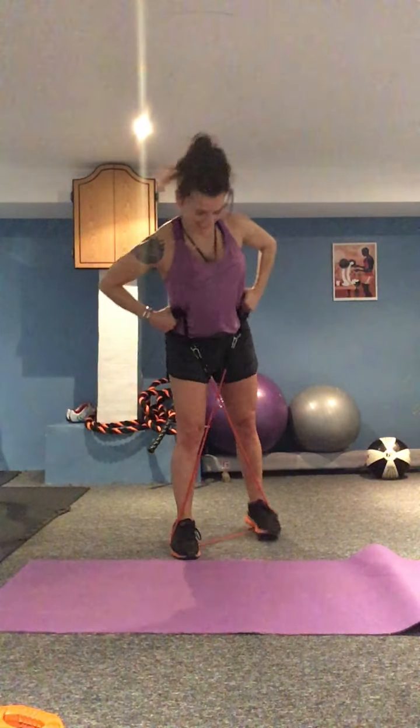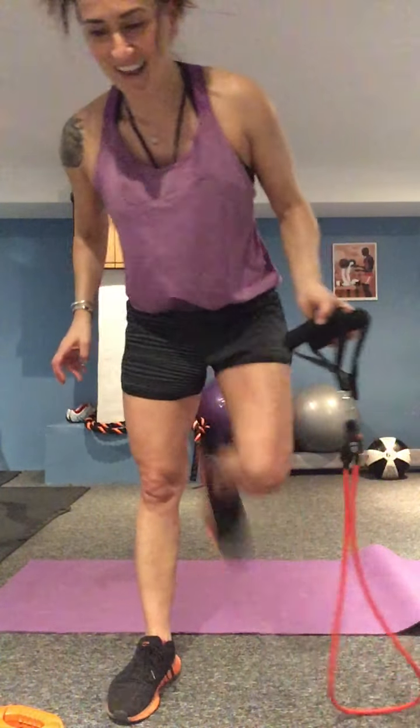Let's just walk it out a little bit — walk, walk, back, back, out, out. Think about pushing the outside of your foot to the outside of the band. Four, three, two, one. Those should be hurting — legs feel like jelly. Give the legs a little bit of a stretch.